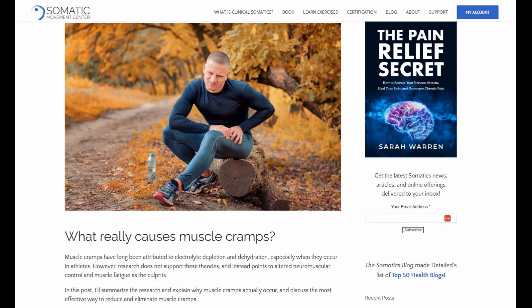If you want to learn more about muscle cramping, you can read my article on it, which I'm linking to below the video. So what should you do if you're cramping up even when you do just a normal, gentle pandiculation?